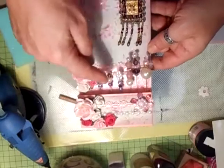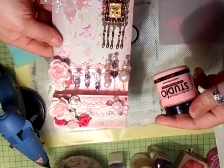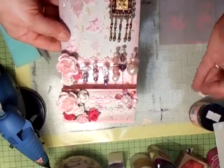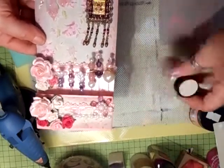I painted half of the tag using the Claudine Helmer studio paint, which was the Painterly Pink. Then I glittered it up using the Glimmer Glam from Tattered Angels.